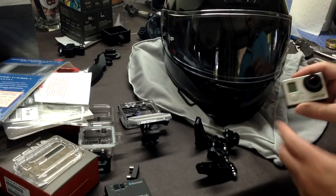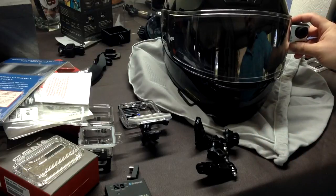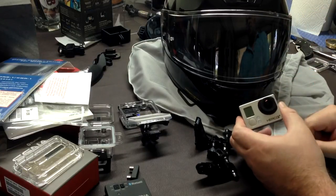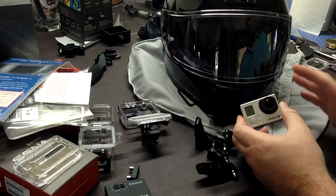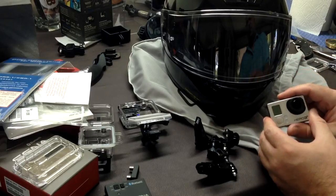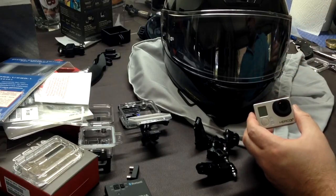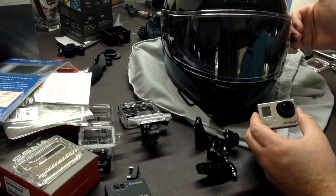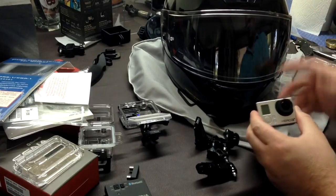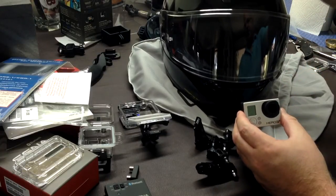Another option is to put it on the side, like the dedicated action cams, and that is a versatile option most people choose. It works with just about any helmet, it's out of the way, and it won't give you wind noise. But the video quality criteria knocks it out of the running for me — the view is skewed, you have no view of the other side, and a lot of the frame is taken up by the side of your helmet.